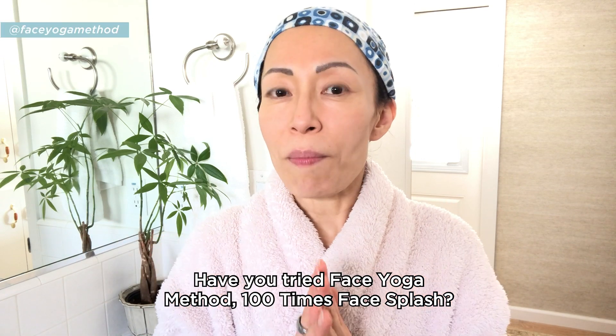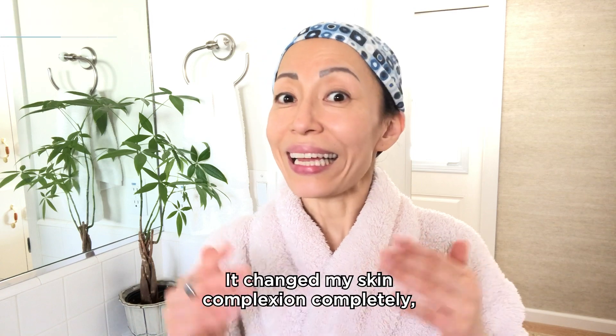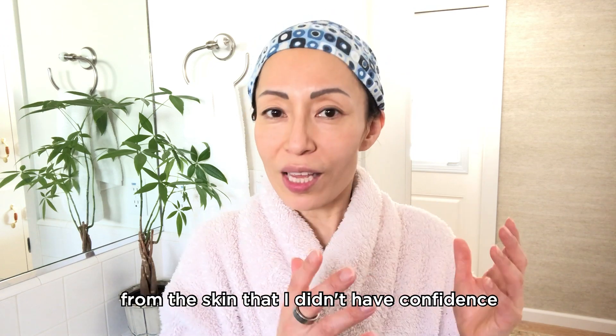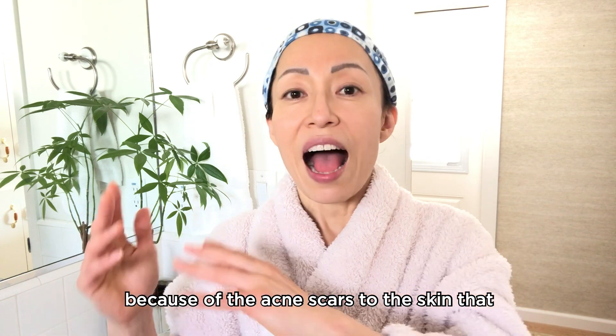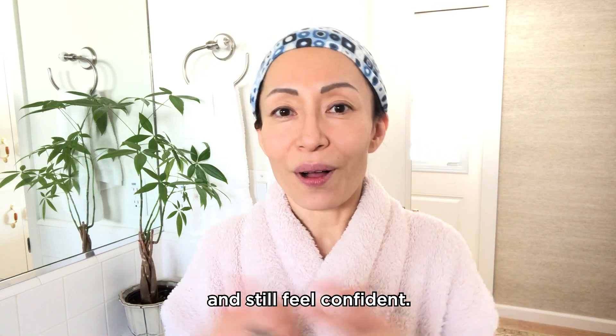Have you tried the face yoga method 100-times face brush? If not, try it. It changed my skin complexion completely — from skin I didn't have confidence in because of acne scars, to skin I can go out without any makeup on and still feel confident.